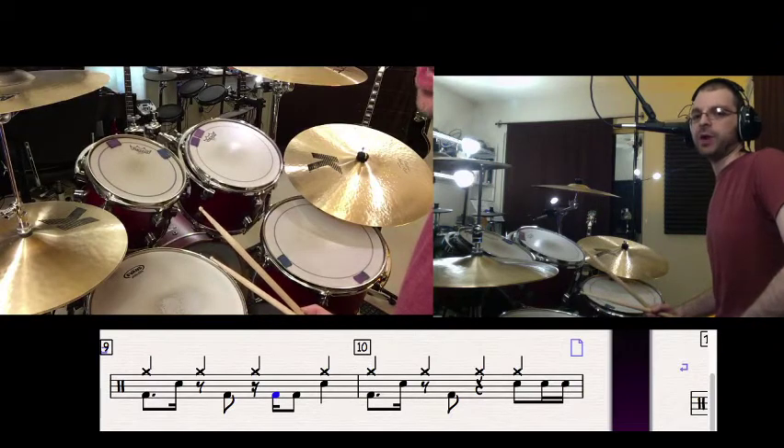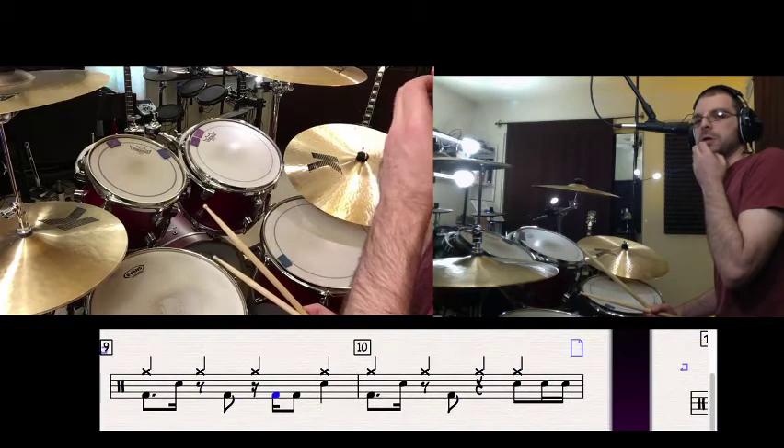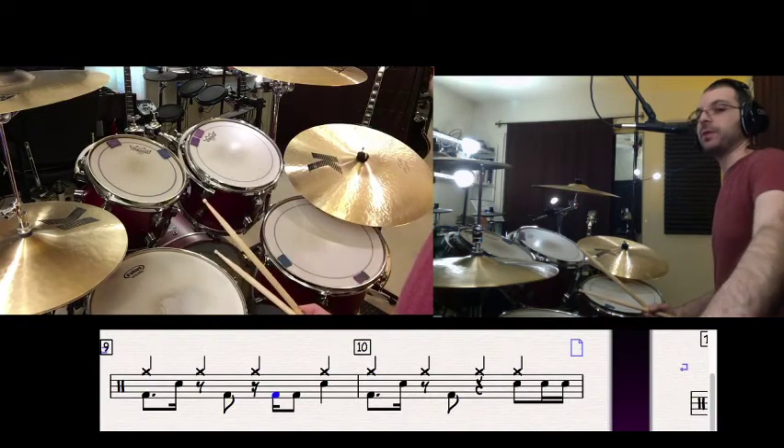Try it with the recording. We'll take a look at one more variation — number 10 here. I think that'll complete the sheet. So are you ready for number 10? Check that one out.